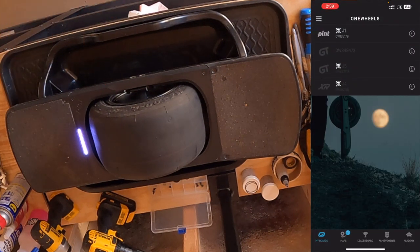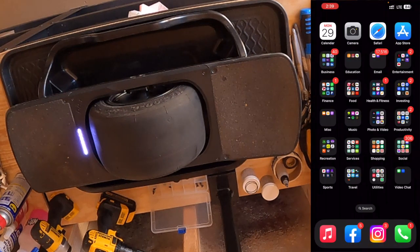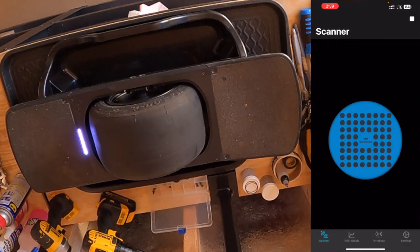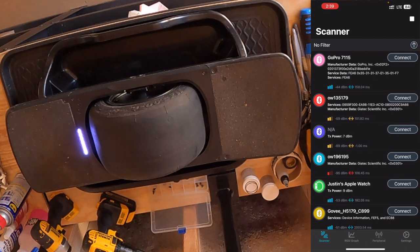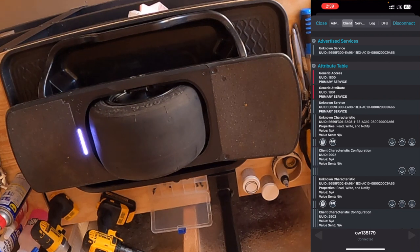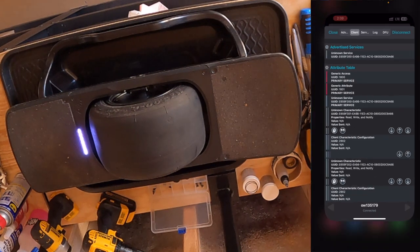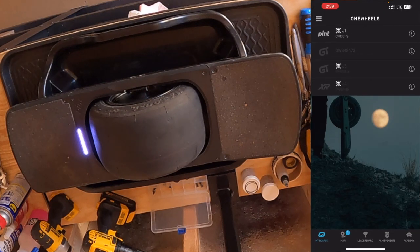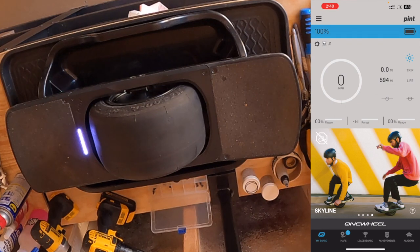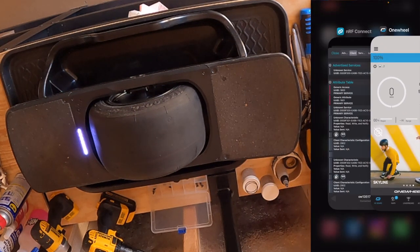We can see our Pint in the app. We don't want to connect to it yet though — we want to open the OneWheel app and then minimize it, keeping it right in the background. We then want to go out to NRF Connect and drag down if you need to refresh the screen to show devices. We're looking for our Pint or Pint X — there's mine, the second one down. I'm going to click Connect, leave it on that screen, minimize it, go back to the OneWheel app, and connect to my Pint or Pint X. Now that we're connected on the OneWheel app, we're going to go back to NRF Connect.